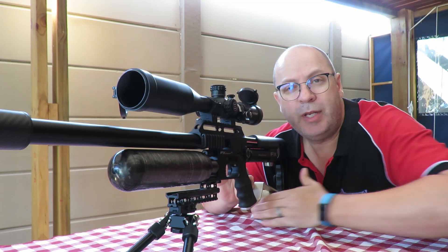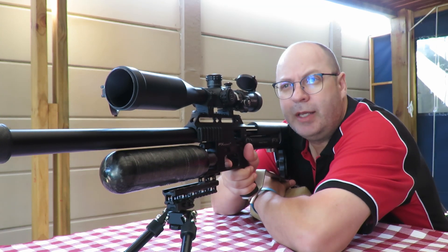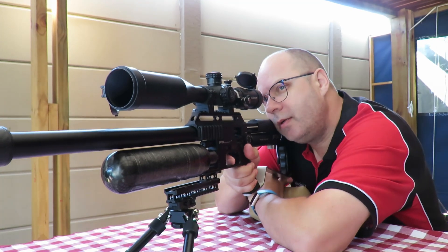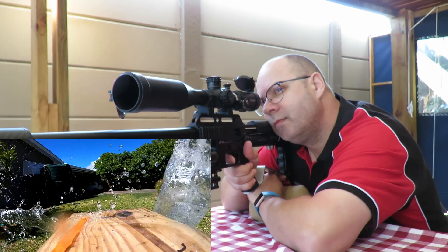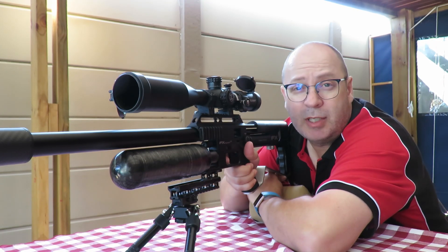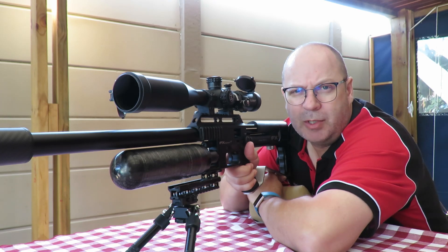Next up we have the 25 grain H&N slugs in .22, running at around 965 feet per second. Money shot — here we go! And my bottle goes flying again, even after I taped it to the table. Probably need some more tape to keep it stable.